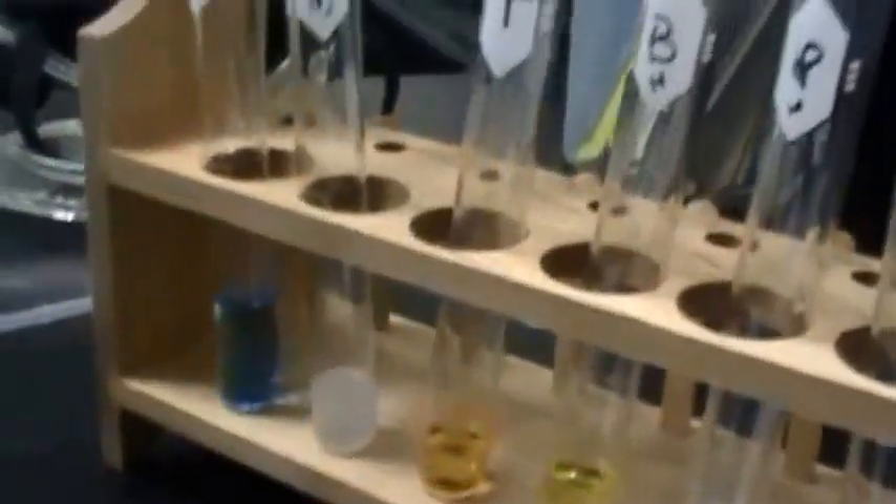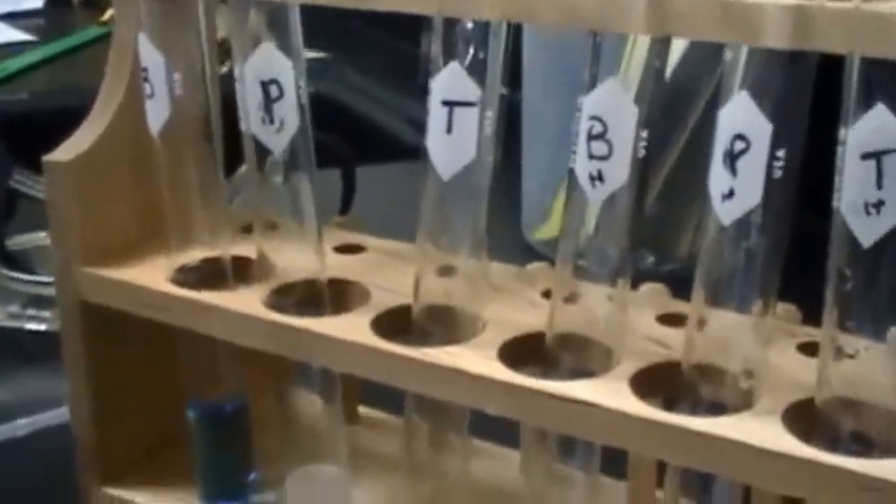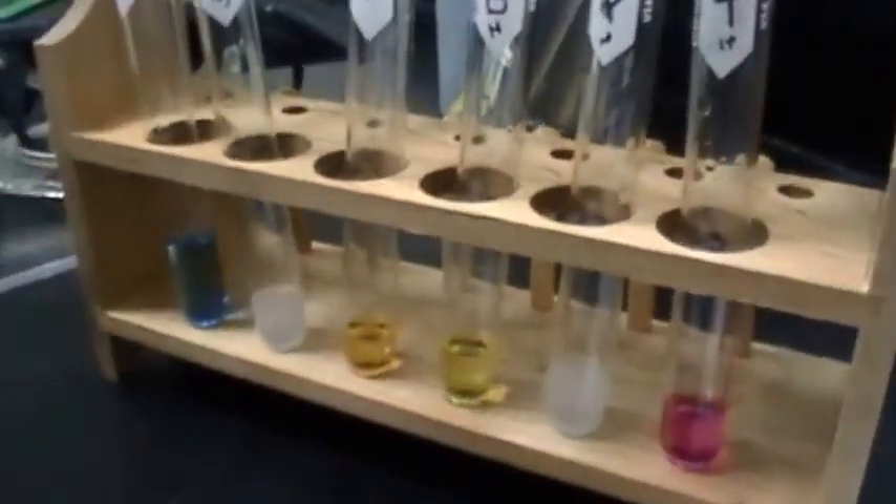Now we're going to move on to phenolphthalein and acetic acid. We're going to put in 1 ml and see if there's a color change. It disappeared so I don't think that counts. Stir it.